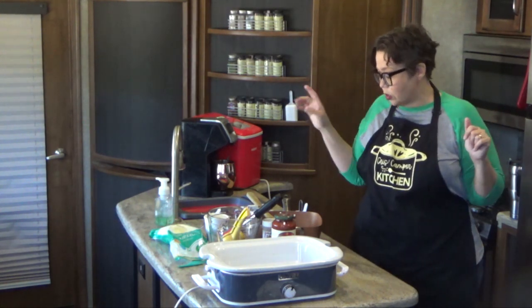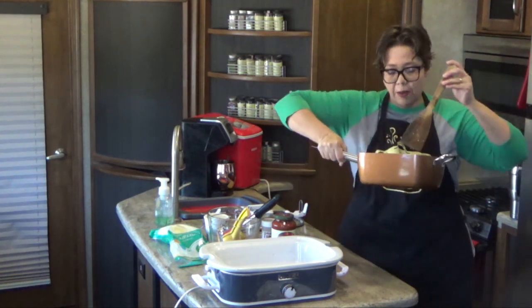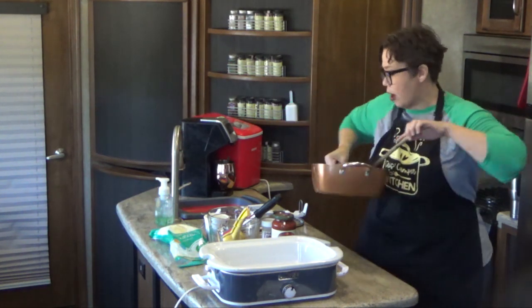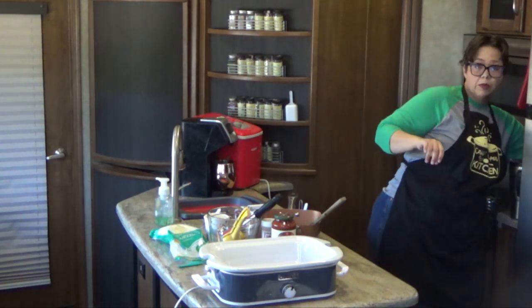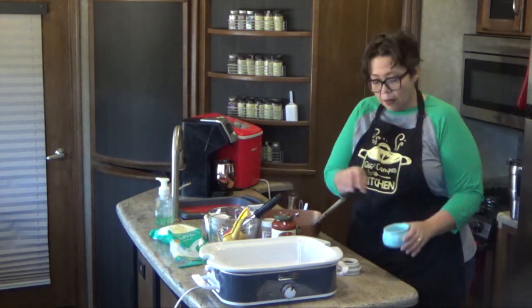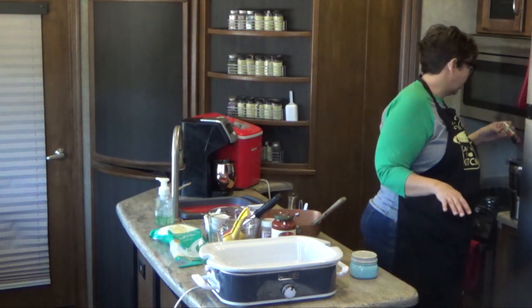So here we go. We're going to start out with two pounds of ground beef, already cooked up. I cooked this up with a little bit of onion and a little bit of garlic — however you normally cook up your ground beef. I do want to add a little salt and pepper to it because I totally forgot to do that while I was cooking it, since I was cooking a lot of things at the same time. Salt and pepper to taste — that's all you've got to do. There's going to be a lot of flavors in this.